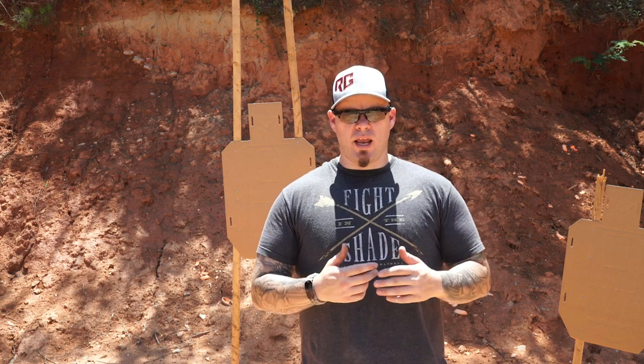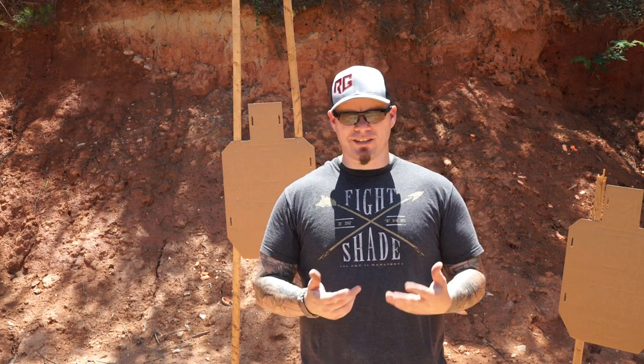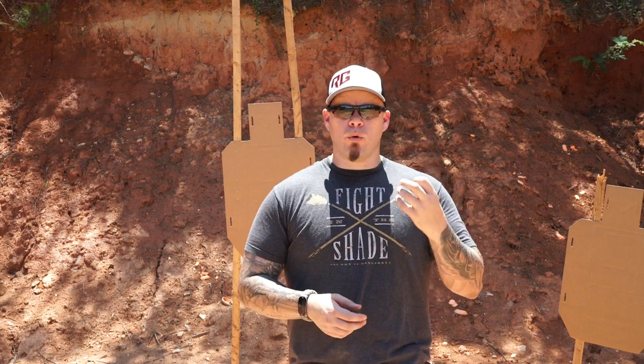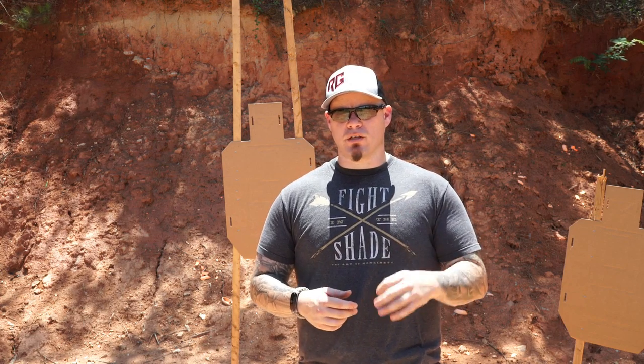I'll have a scenario set up where the student has to move to the rear, and instead of pointing their muzzle in the safest direction possible, they'll attempt to keep the muzzle pointed at the berm while moving rearward — which actually isn't a very effective way to move. We always want to point our muzzle in the safest direction possible, but we have to apply some common sense. We need to understand that the safest direction possible may not be the safest direction probable.